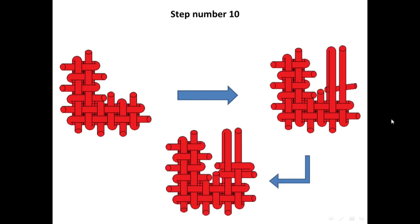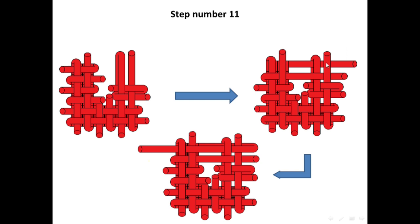And then, I'm going to loose this string, and add a new string in between these two strings and stretch it. This is how it should look like. And now, I'm going to take this string and put it in between these two strings.